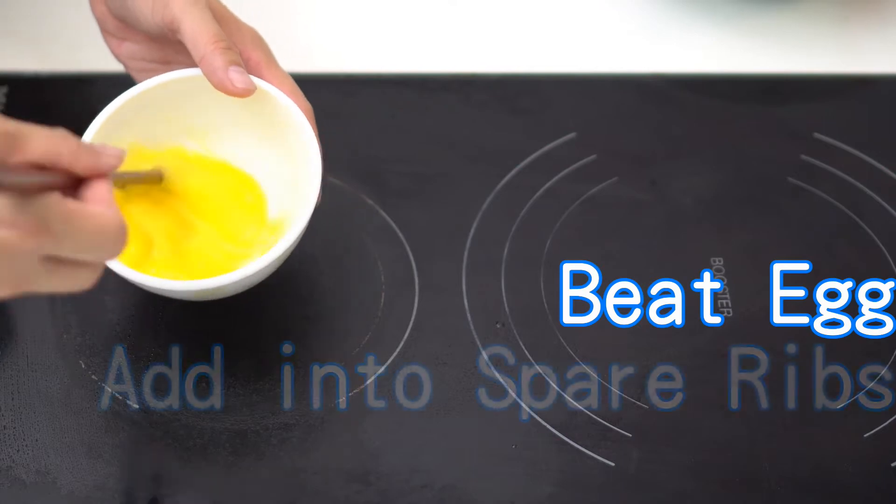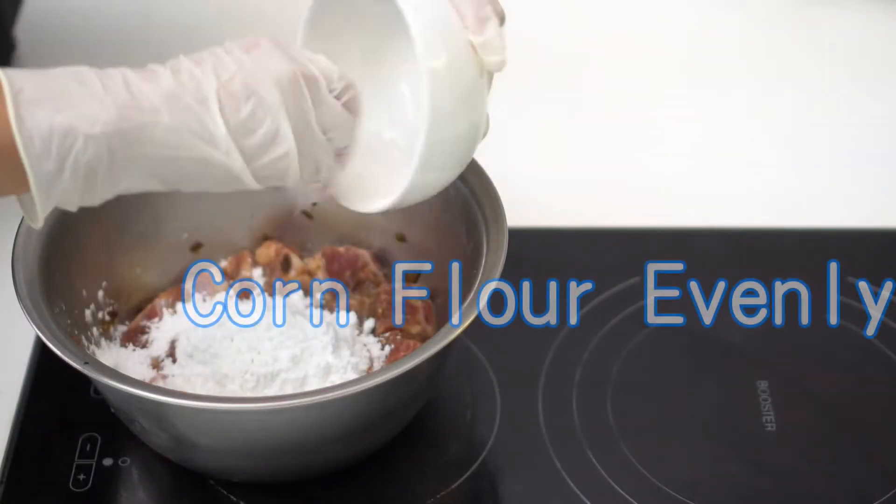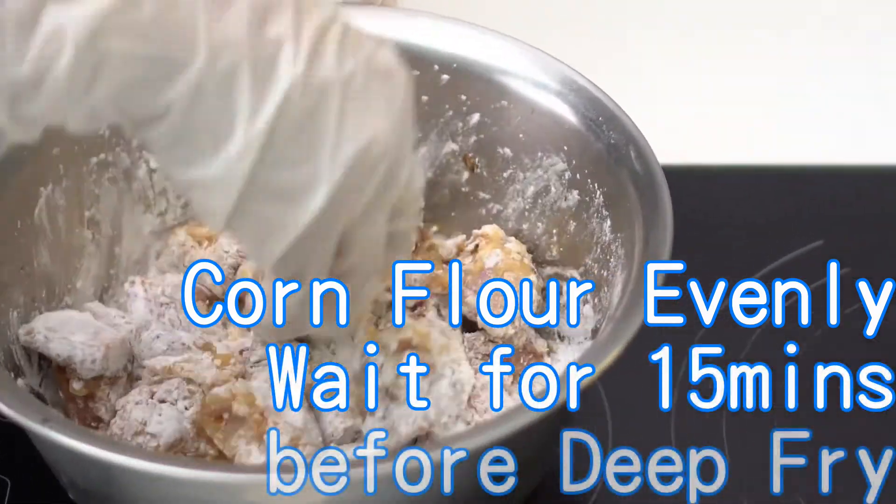Beat an egg and add it into the spare ribs, then stir it well. Add corn flour evenly on each of the spare ribs. Stir it and wait for 15 minutes before deep frying.